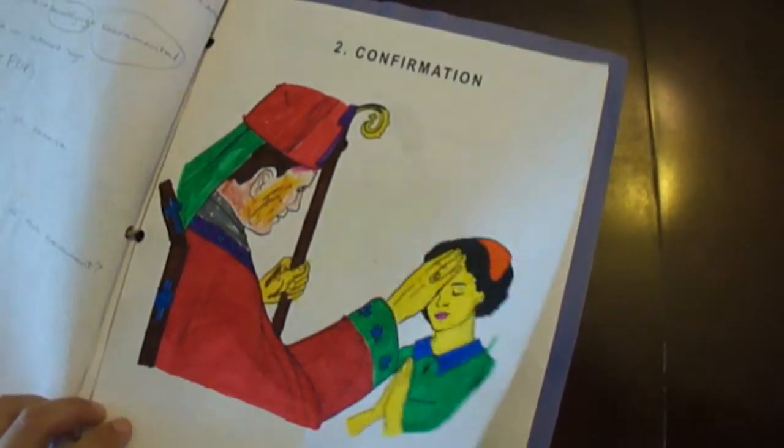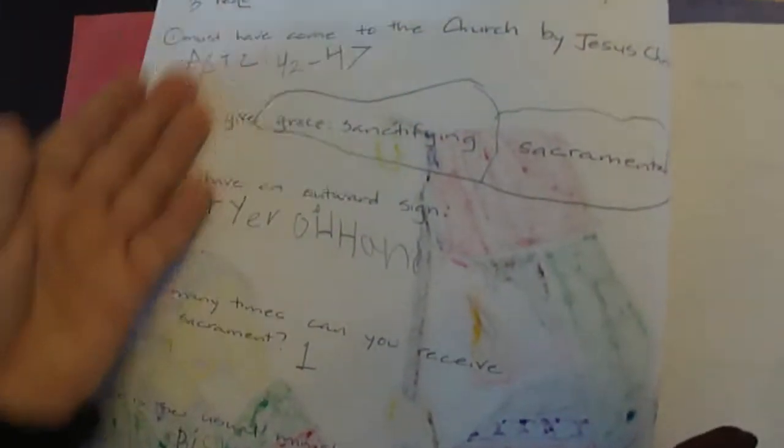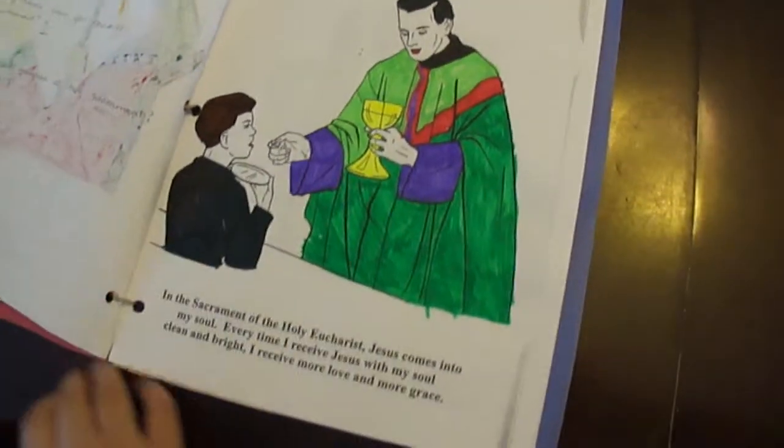Let's turn the page and see one more. Confirmation. Then we have our notes. So it looks very nice — a nice book.